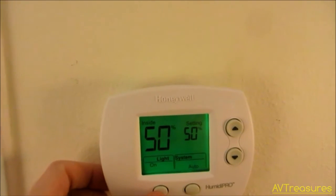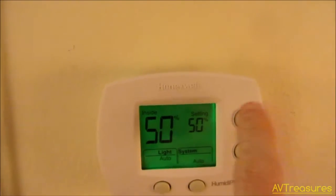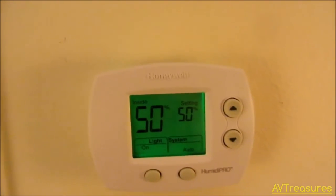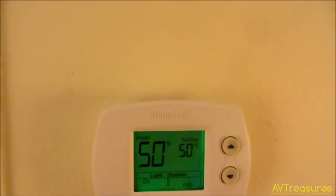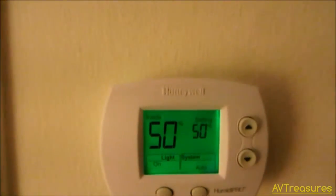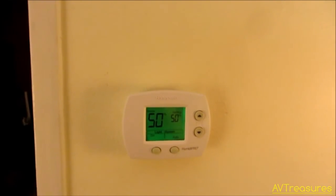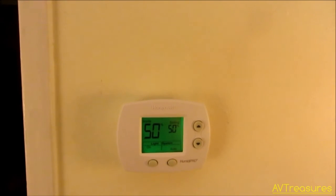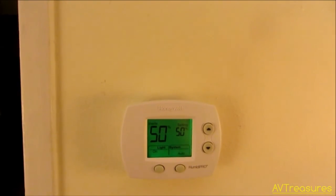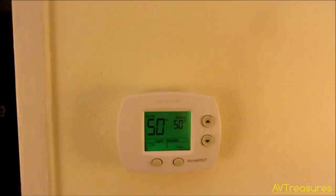One thing I wanted to show: you can have the backlight on all the time, or set it to auto where it only comes on when you press a button. I'm going to leave it on because it looks cool at night, especially in the dark. Anyway, it's very good and I'm very happy with it. I've been searching for a digital dehumidistat for years, and I don't think anybody made one like this until Honeywell came out with this one. So I'm very pleased.